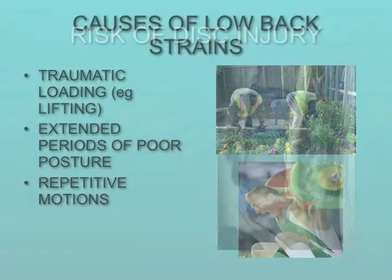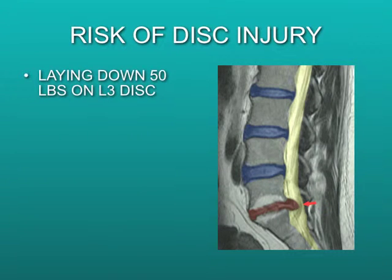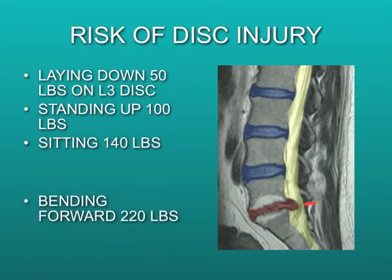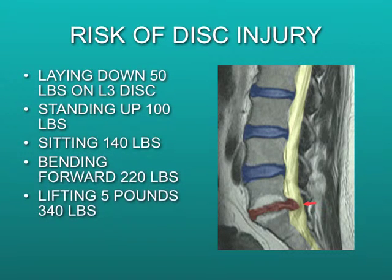The risk of disc injury is significant. Studies show that when laying down, there's 50 pounds of pressure on the middle disc in the lower back. Standing increases the load to 100 pounds. Sitting, 140 pounds. Bending forward, 220 pounds. Lifting just 5 pounds increases it to 340 pounds, and if rotating, it goes up to 420 pounds.